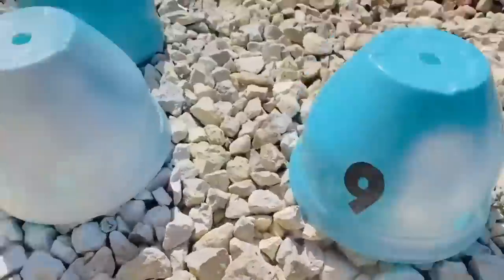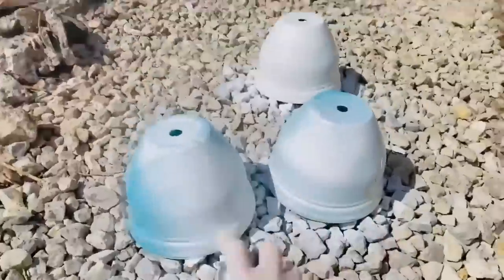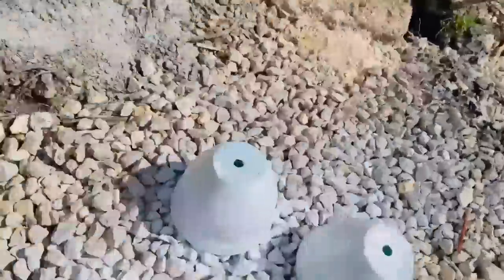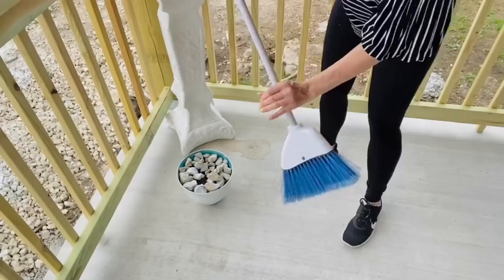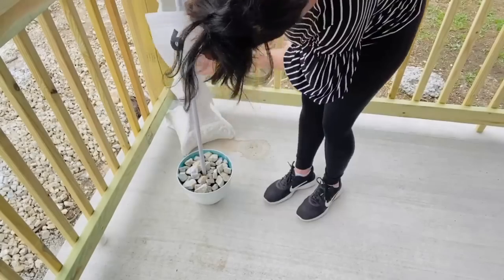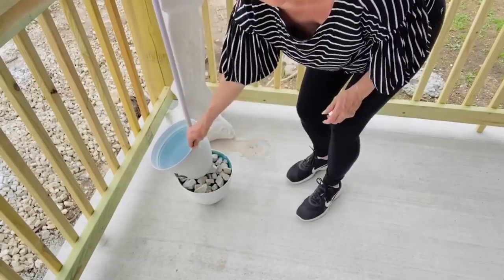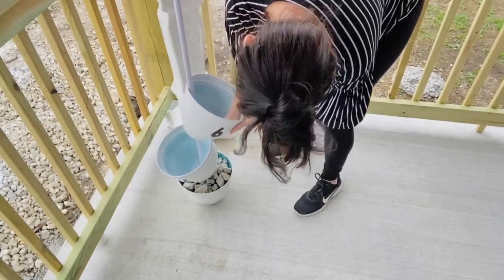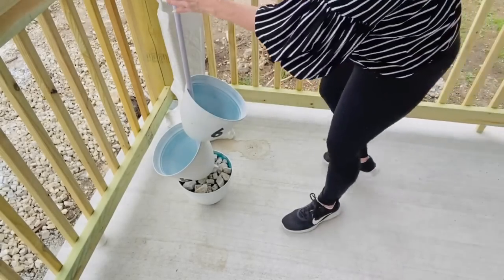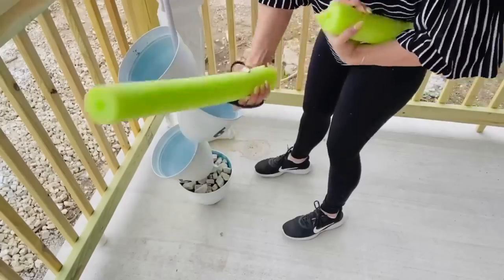I've heard you can spray a layer of spray Mod Podge on first, then add your spray paint to help it last longer — I noticed it scratched off fairly easily, but you can also seal it with Mod Podge or acrylic sealer. I changed to a white Dollar Tree broom handle, shoved it down inside my pot, then tipped each pot to alternating sides. I added rocks on top of the dirt so the tipsy pot won't blow away.